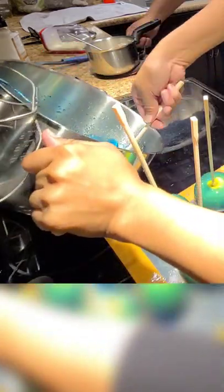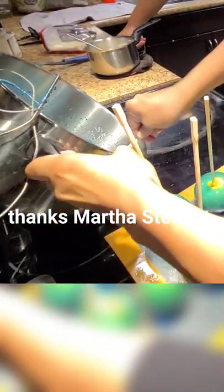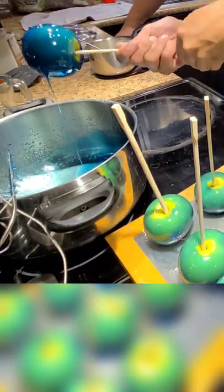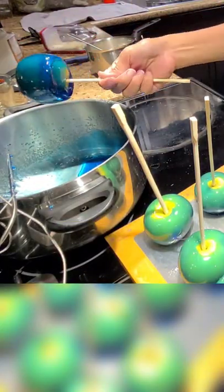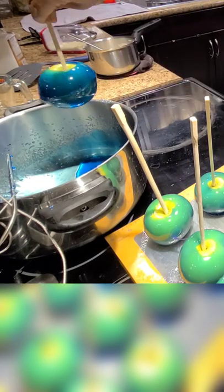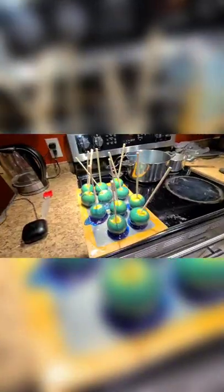This is actually the very first time that the candy apples turned out really well for me. We've had a lot of trial and errors — well, I have had a lot of trial and errors. Nobody else messed up, it was only me. I couldn't believe they actually turned out really well. It shocked me.